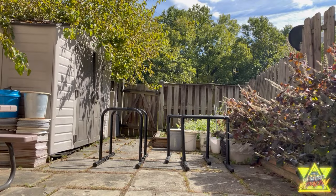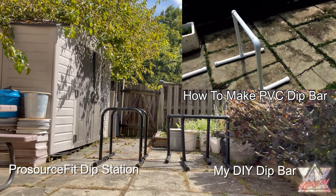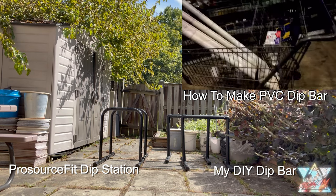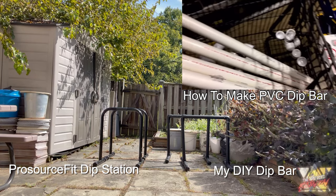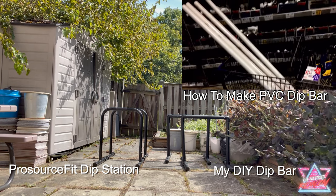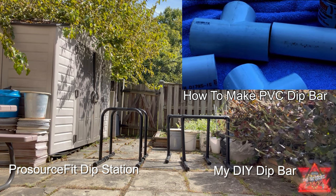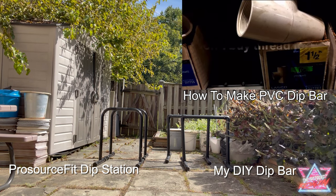Here is the Prosor Fit dip station side by side next to some dip bars I made. I do a lot of DIY workouts. Back when the pandemic started, I began making DIY weights and equipment, and this is the DIY dip bar I made to the right of it. I prefer the Prosor Fit dip bar because it's more secure and stable, but the DIY dip bar still holds up and I can still use it for dips after all these years.